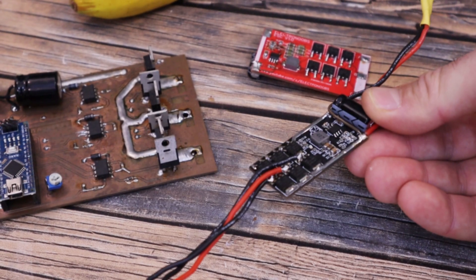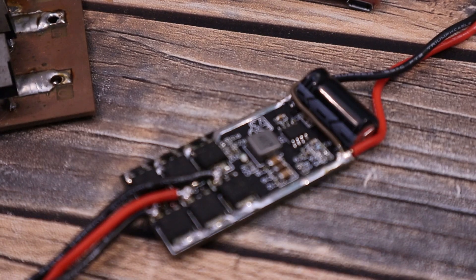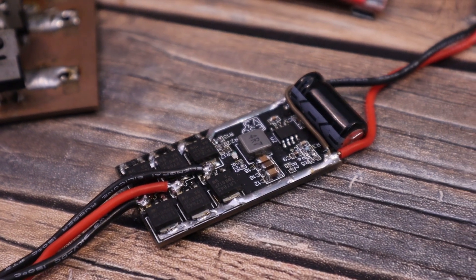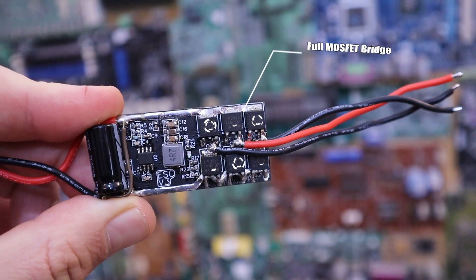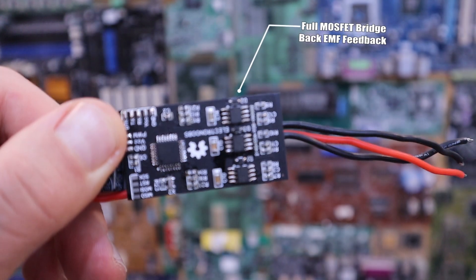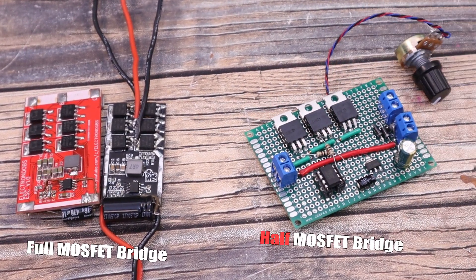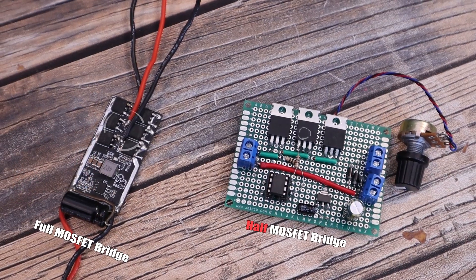My previous open source ESC design and other versions are based on a full triple bridge of MOSFETs and back EMF closed loop control. But today's video is based on a half-bridge control — basically half the amount of MOSFETs and half the complexity.